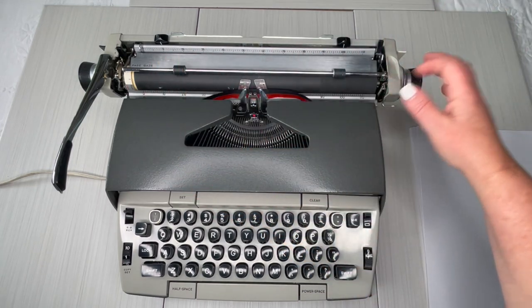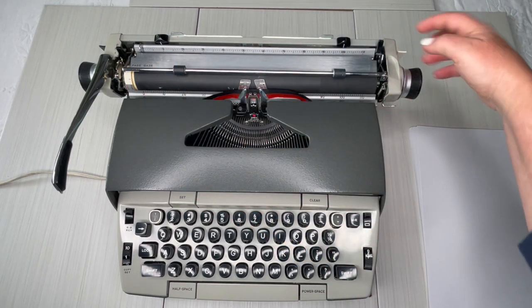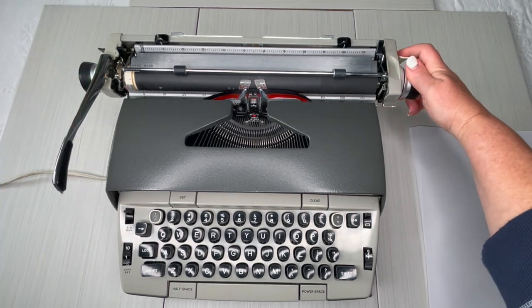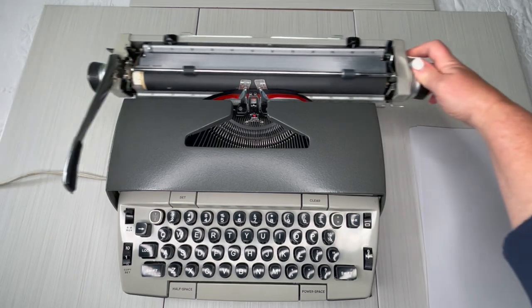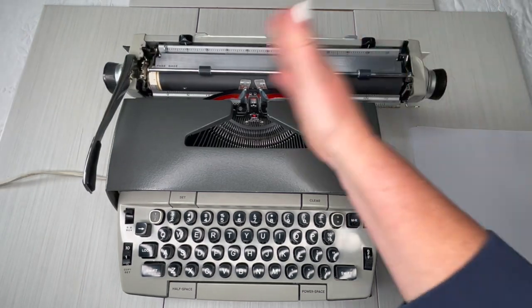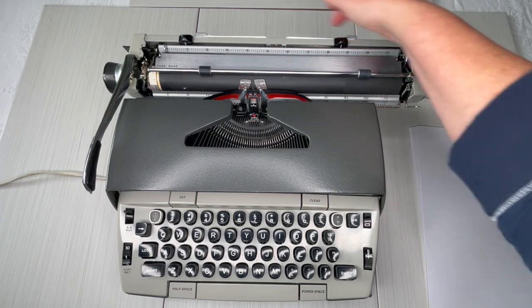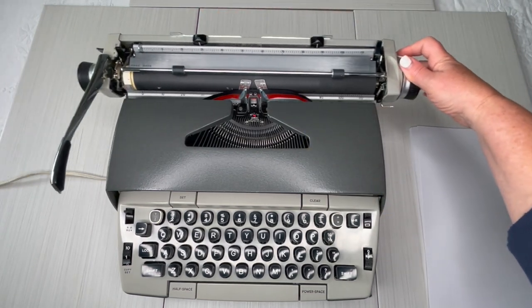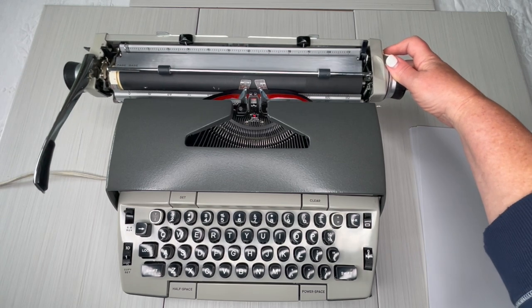So if you want to move the carriage, there's a lever behind each handle and you just pull it in. You can hear the bell on this one. Then you can move the carriage, and if you want to bring the margins in, you can — again, it's only going to go as far as you have the margins set.